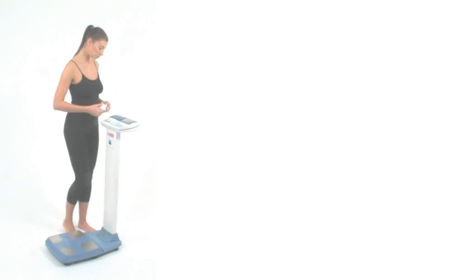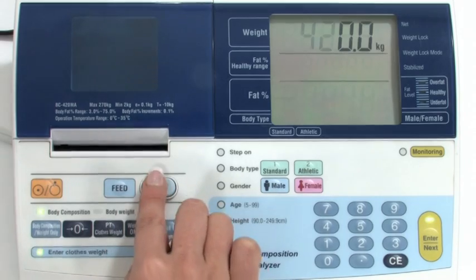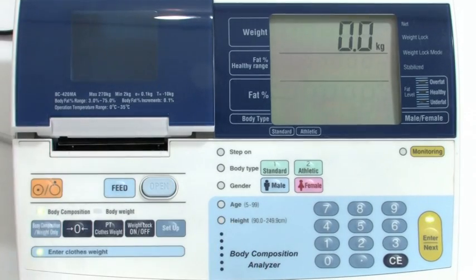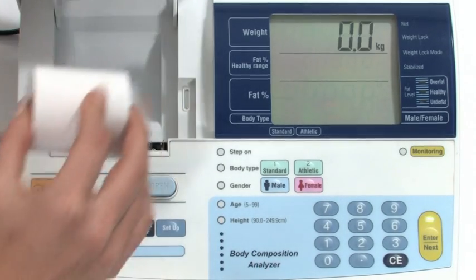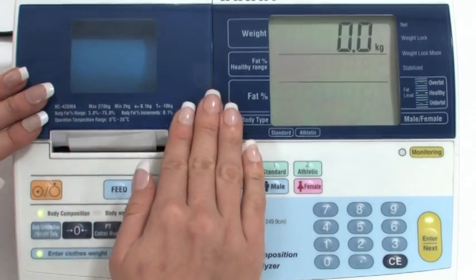To insert the paper roll, turn on the power. Press open and open the printer cover. You can then insert the print roll as shown. Once the paper is in place, close the printer cover.